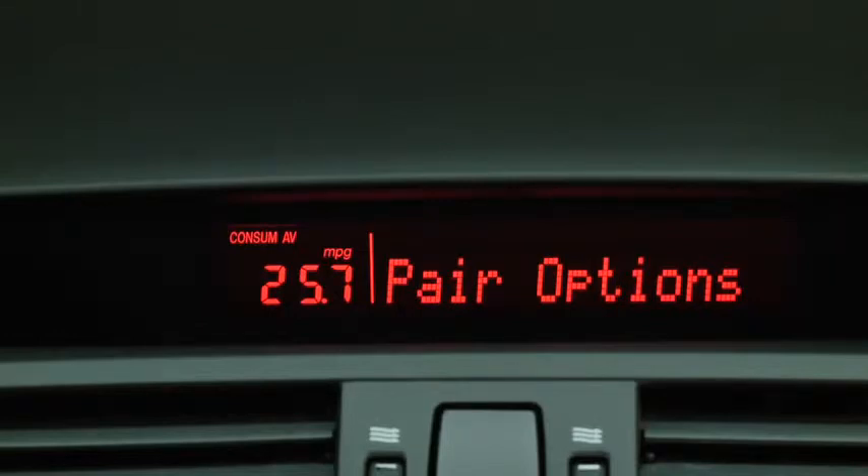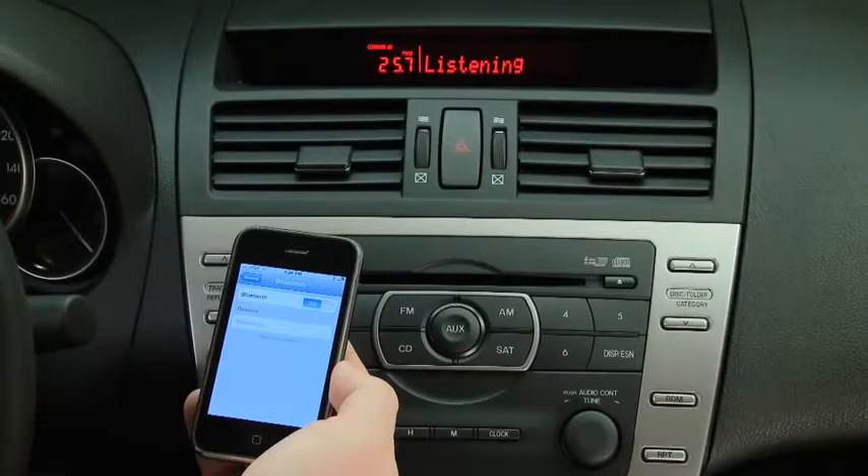Pair, edit, delete, list, or set pairing code. After the beep, say Pair.